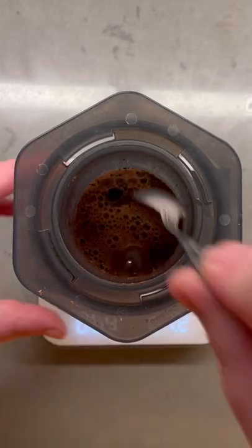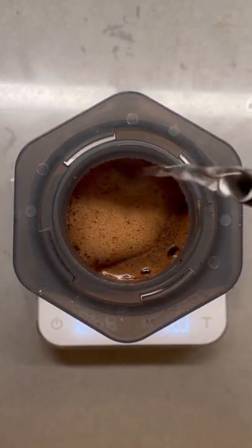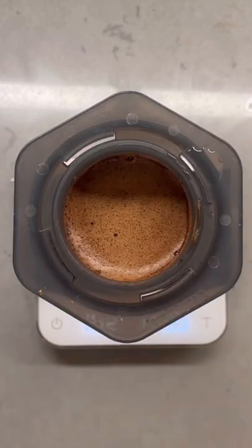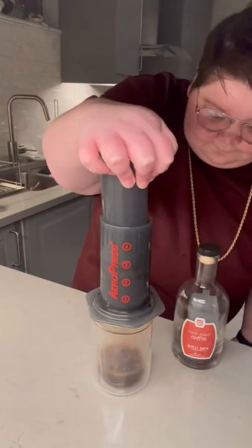It is also extremely forgiving if you don't have the perfect grind size or the best technique, and you do not need a gooseneck kettle to pour your water. I've seen people literally pour from a paper cup. Consider the Aeropress the gateway brewer into manual brewing, as it will grow with you and almost always make you an incredibly good cup.